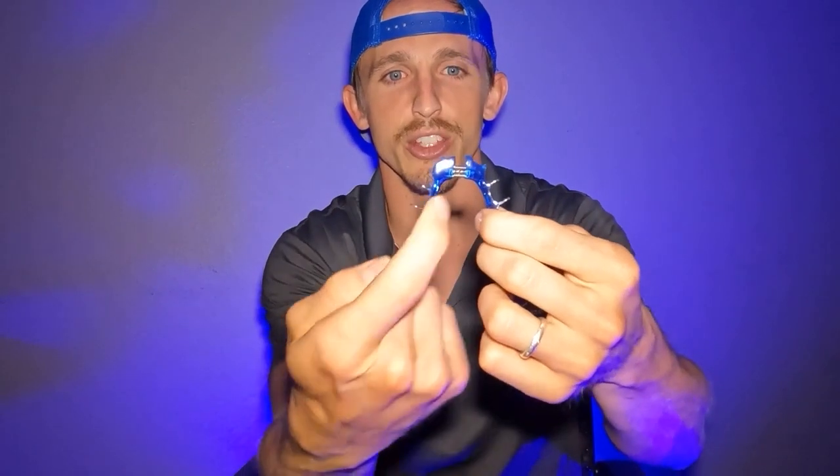There's also an expander for the bottom. This is called a Schwartz appliance. It has cool colors and similar components like the screw in the middle. You use the same key, insert it into one of the holes, and then you turn based on how often your orthodontist instructed you. What it does is it pushes those bottom teeth out. The bottom expander doesn't really change the base bone as much as the top expander does for the top bone.